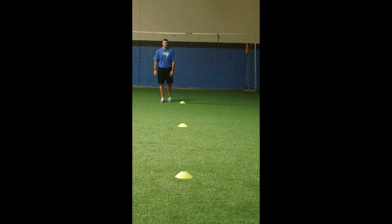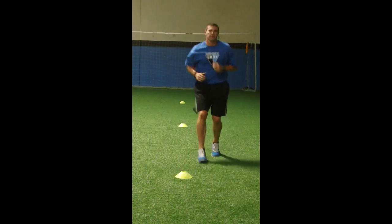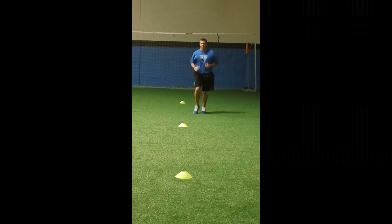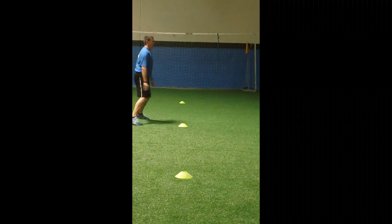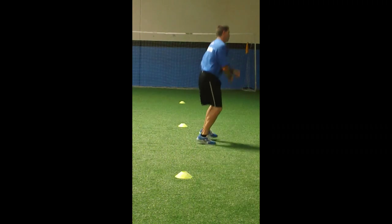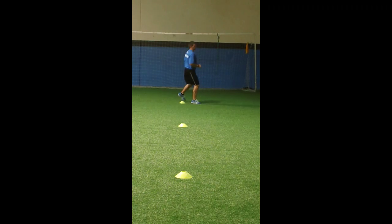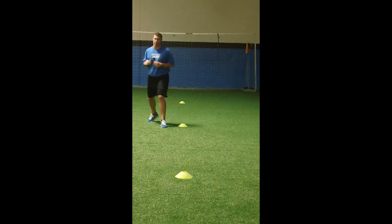We've got Jog Back Pedal. Get low in the back pedal and moving from Jog Back Pedal into the side shuffle. You need to keep feet pointed in line with shoulders. Then the forward angle shuffles to the backward angle shuffles with quick change of direction.